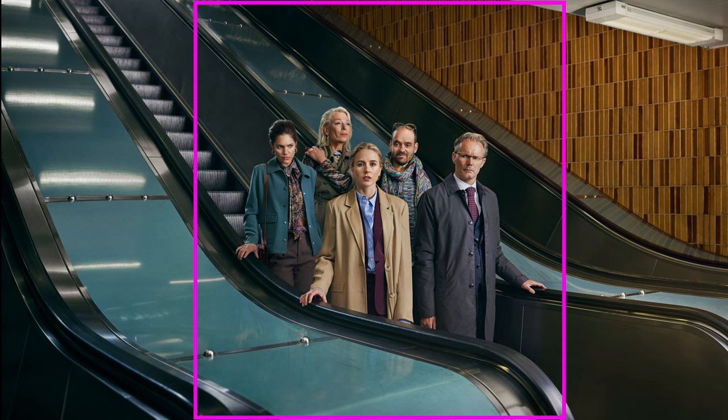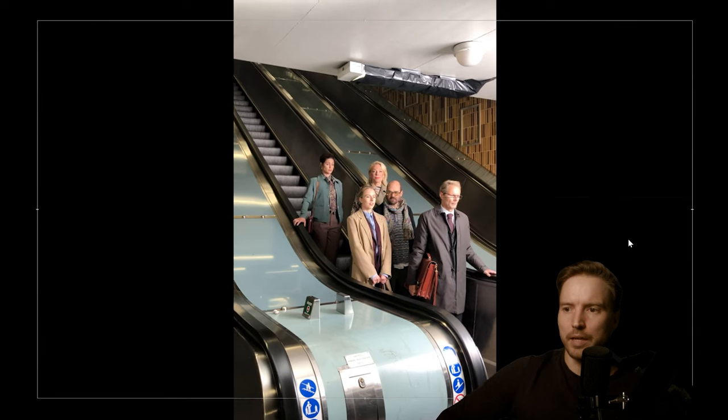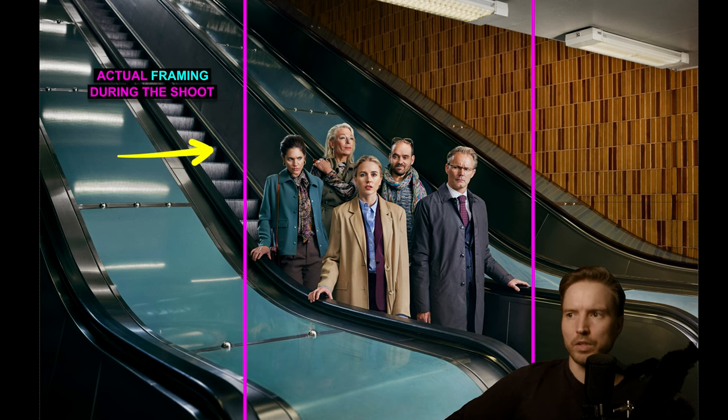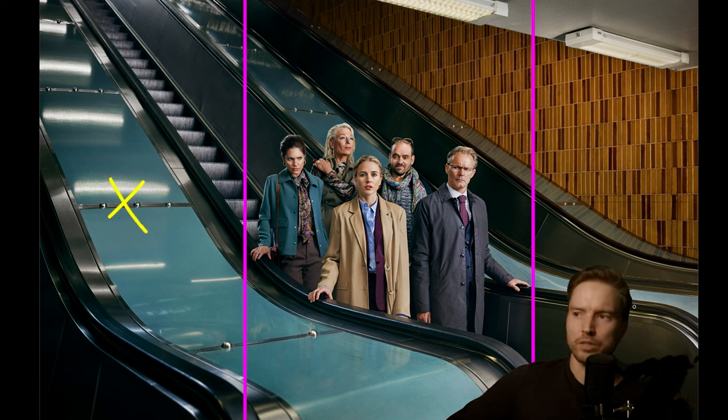Let's talk about framing and composition. In the behind-the-scenes footage you can see I'm shooting in vertical mode, tethered to my laptop. We shot on a tripod in vertical mode, and when the cast was done, they walked off and we panned left and took extra shots, then panned right and took extra shots. The retoucher then assembled the final wide image.